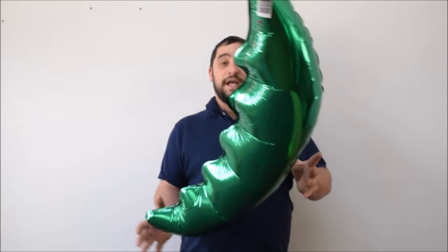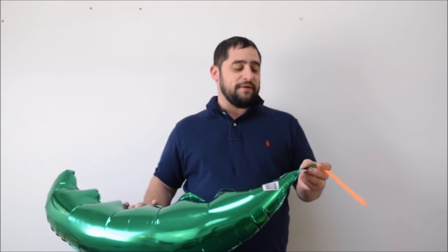Latex balloons you can't really reuse, however foil balloons you can — whether it's helium or air. It's very easy to do. All you're going to need is a straw and your balloon, that's it. The way you do this is you're going to go ahead and find the nozzle.